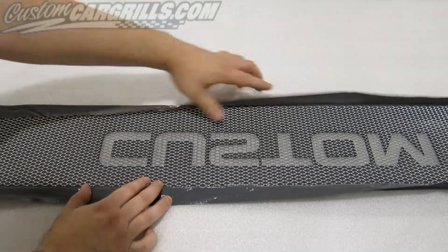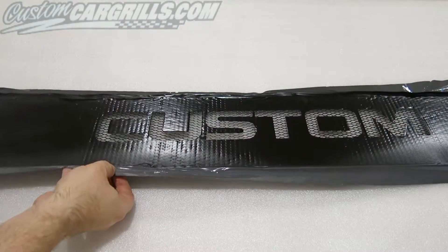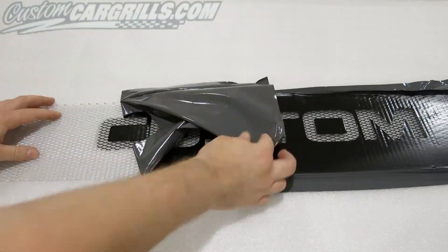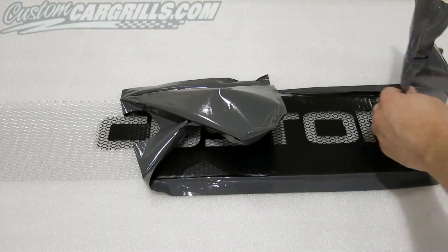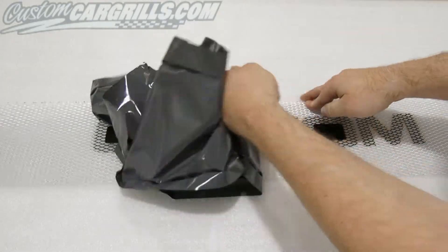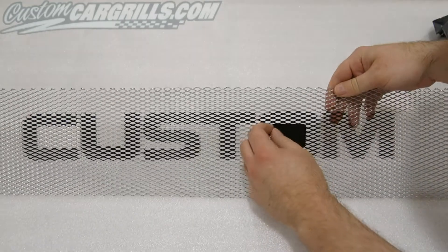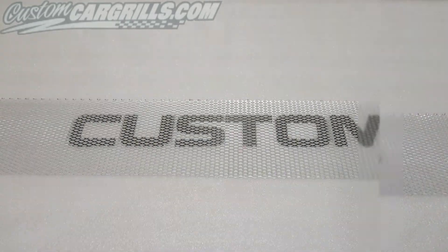Once you have the desired paint job done for the stenciled letter or stencil design that you have, you can now remove the vinyl part from the mesh. What should be left on the mesh is a nice, well-defined set of letters or designs that you've stenciled out and sprayed on there.